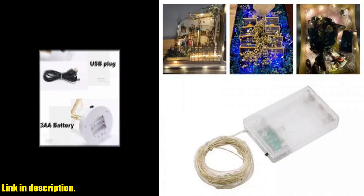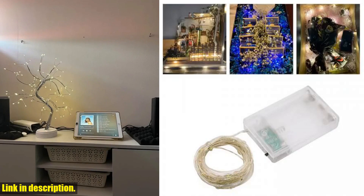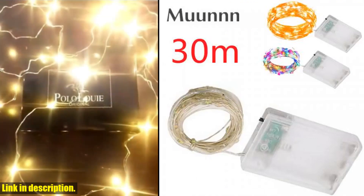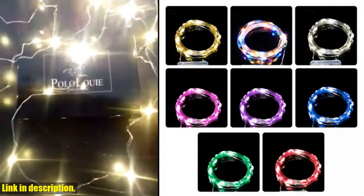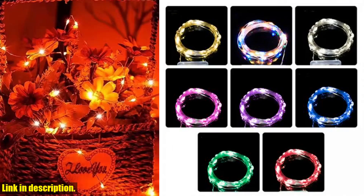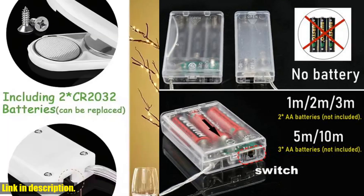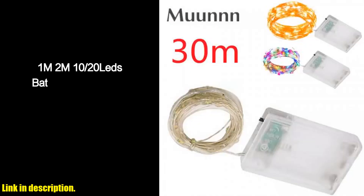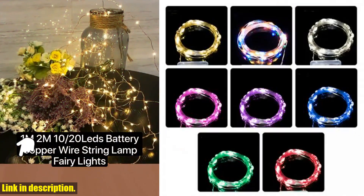The versatility of these fairy lights is absolutely incredible. Whether you want to twine them around flowers, plants, trees, and vines, or pin them across walls and ceilings, they create a stunning starry effect. They're perfect for accenting floral arrangements, tabletop displays, and so much more — the possibilities are endless.